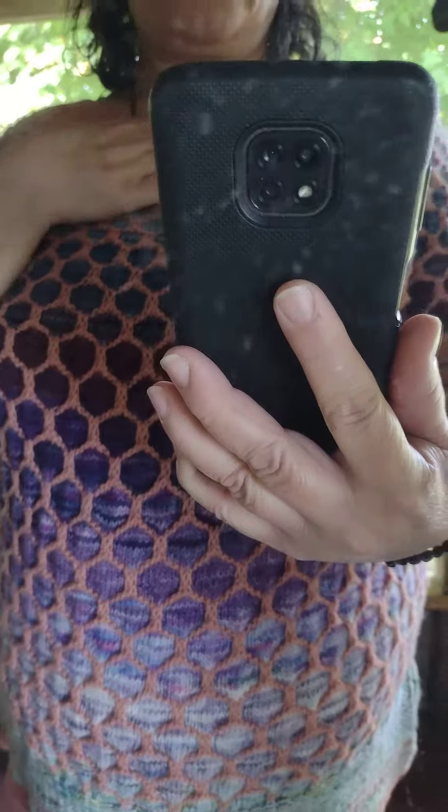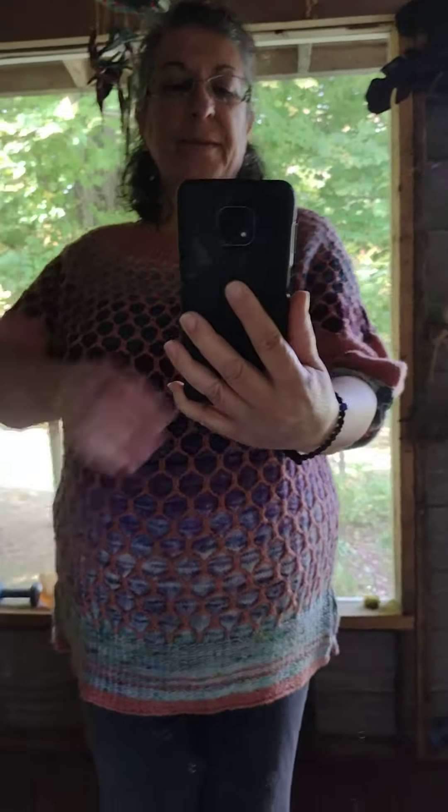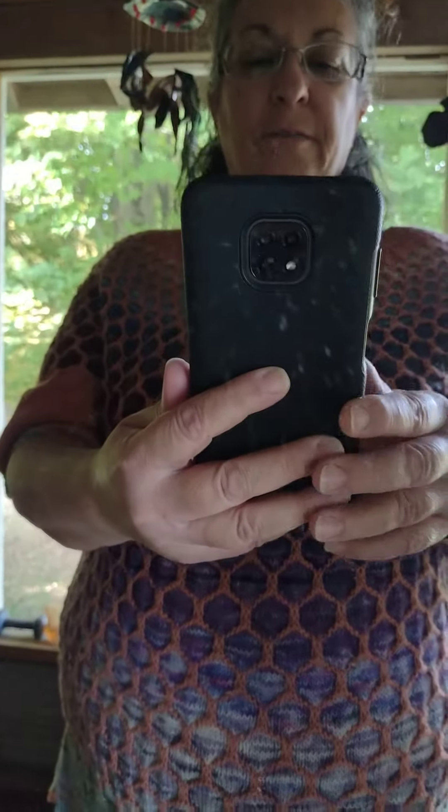I do like the way it feels. I love the wool — this is 100% wool as well. It's the Patons yarn. There we go — my new sweater! Thank you all for watching. Bye for now!